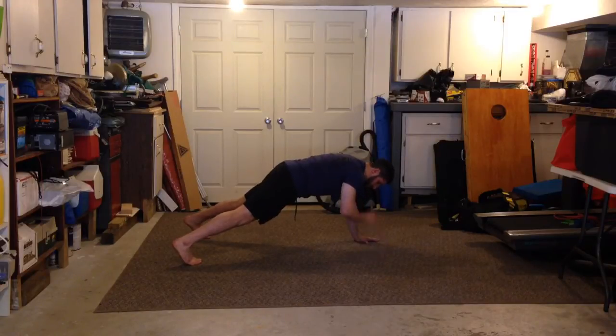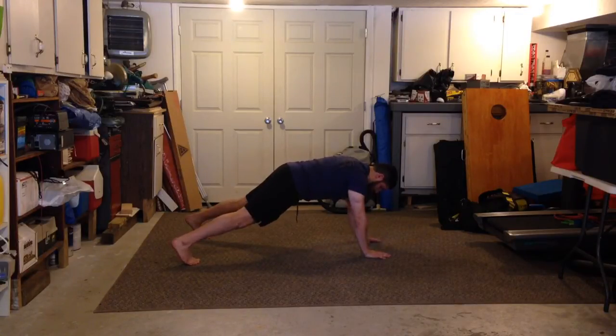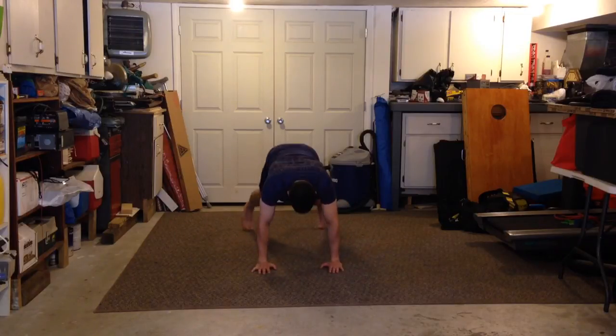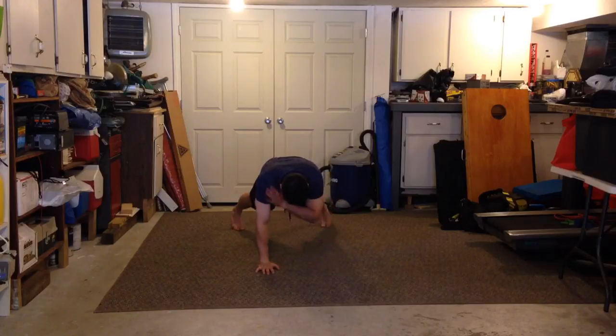You try to get minimal movement in your hips — you want to try not to sway side to side. And once it becomes easy, you can go a little narrower. Give that one a shot.